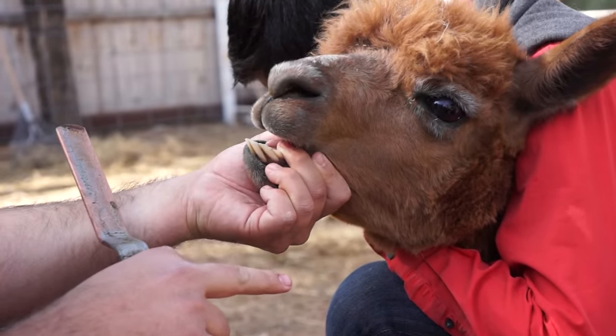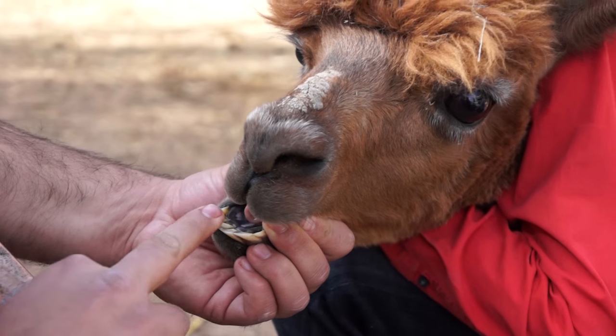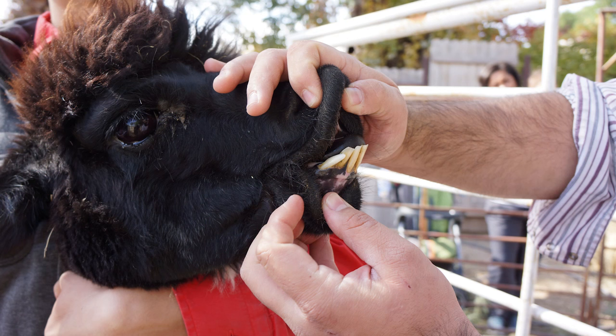Alpacas' front teeth should be straight and even. This alpaca's front teeth are too long. In order to digest their food, alpacas need to be able to chew their food properly. Since their teeth continuously grow, you will need to trim their front teeth.